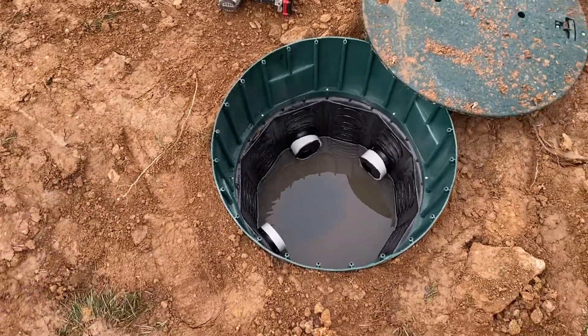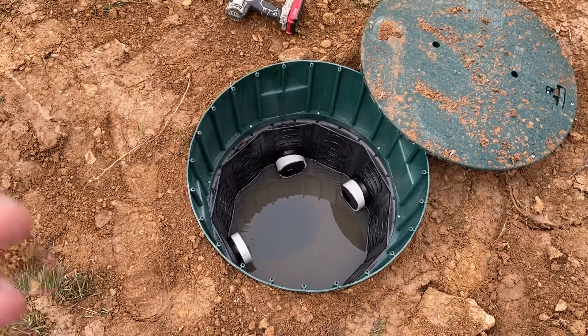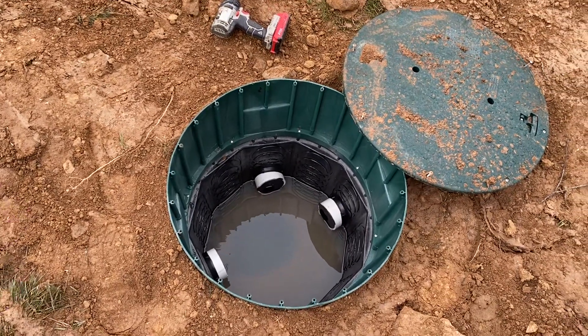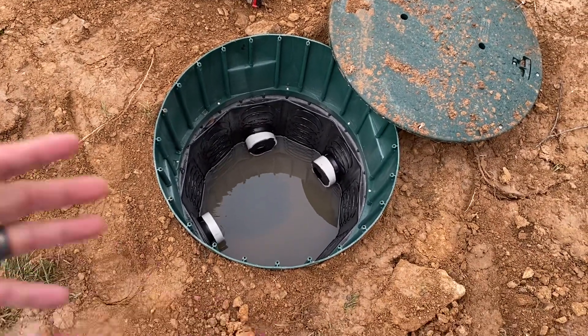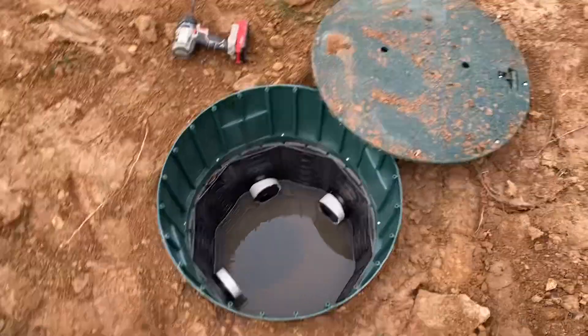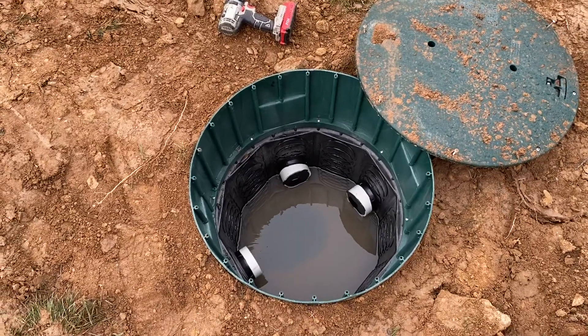Sometimes they'll come in concrete — the concrete ones are just as efficient, but they are a little more prone to eventual corrosion and deterioration of the box itself. With these plastic boxes I've seen them last far longer than a concrete box, but you have to make sure it's accessible at grade so nobody starts parking or driving over top of it and causing damage.